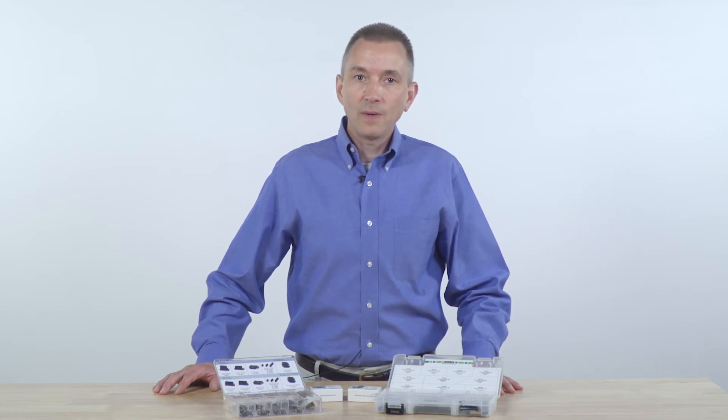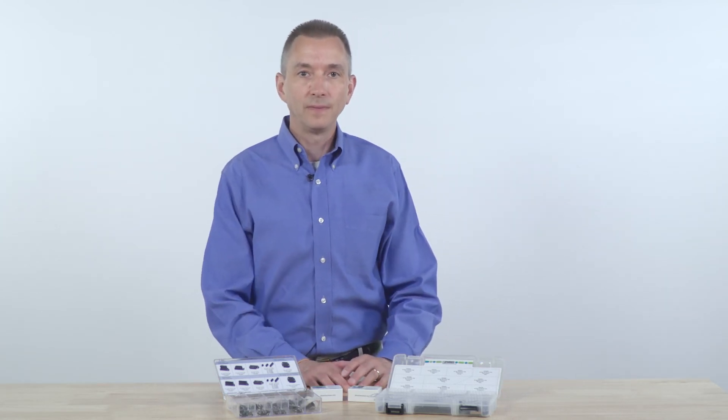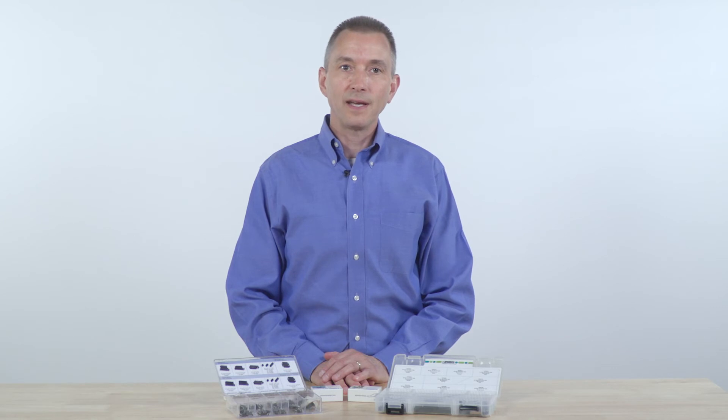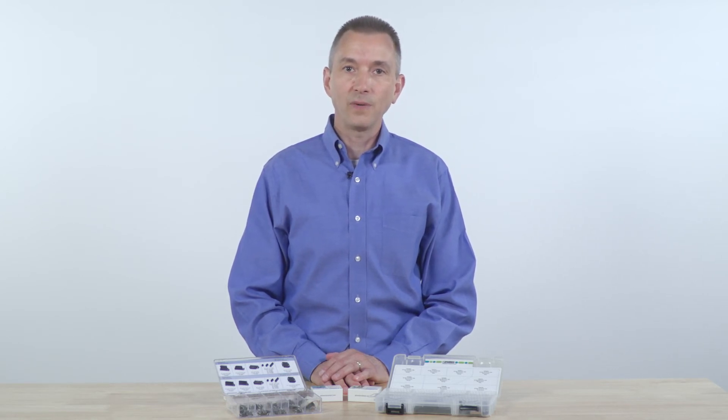Both the FP 1.27 and FP 0.8 are packaged on tape and reel for easy integration into pick-and-place assembly equipment. They are also fully compliant to RoHS and RoHS-II directives and carry UL 1977 component recognition.